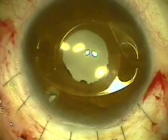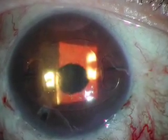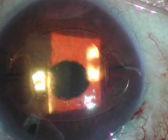An iris-fixated Artisan Aphakia lens — the patient postoperative at week one, seen here — with vision of 20/40 uncorrected. Thank you very much for watching this video.